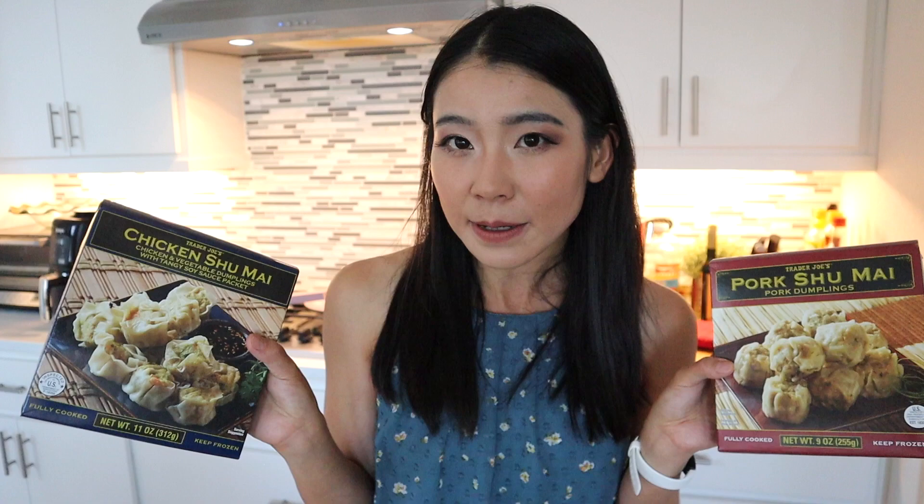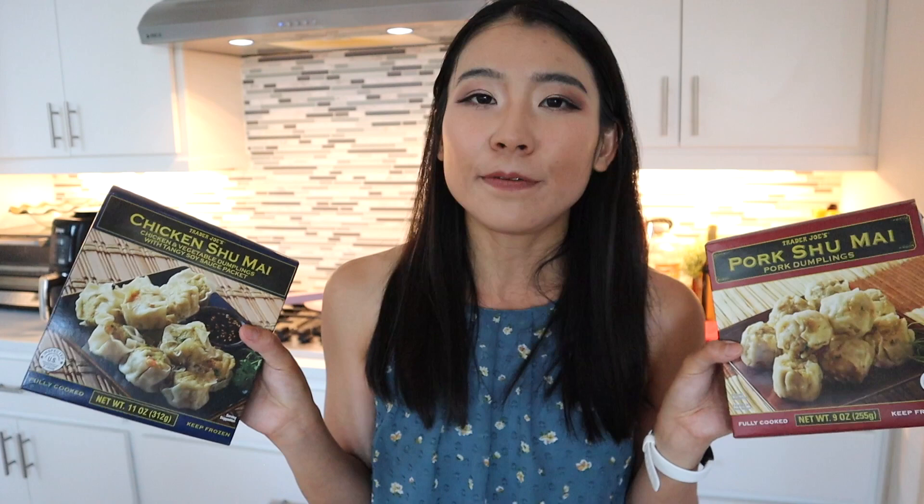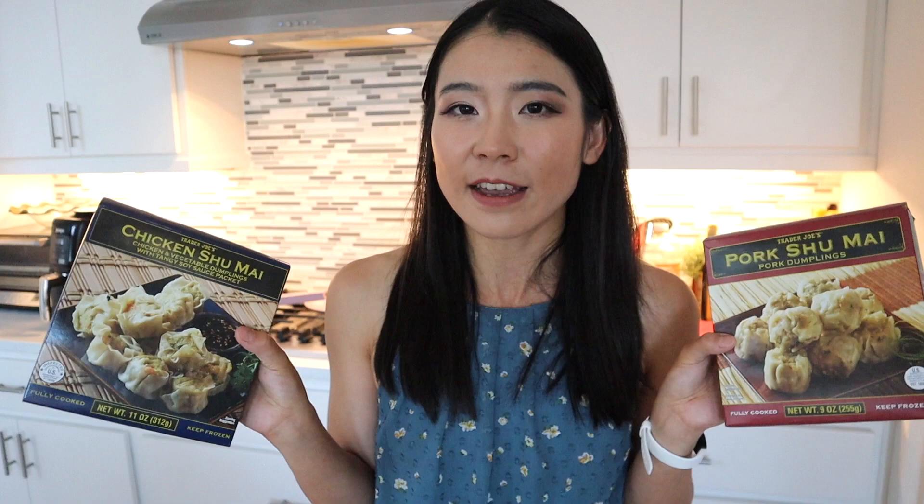So essentially what a shumai is, it's basically like a dumpling but it's open — it's not fully wrapped. Instead of boiling them, you will steam them. And usually you can get those traditional shumais or siu-mais or shao-mai from dim sum restaurants. I love dim sum, so comment down below what's your favorite dim sum. My actual favorite is the hakao, which is the shrimp dumplings. But shumai is definitely my second favorite.